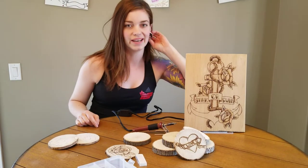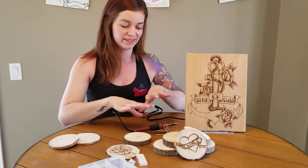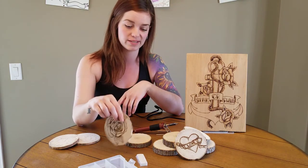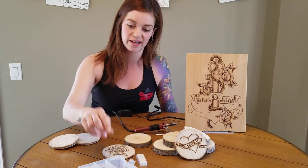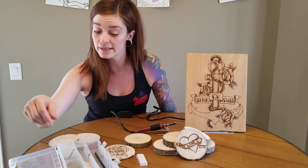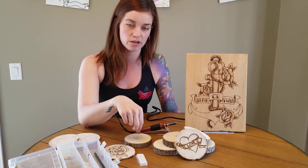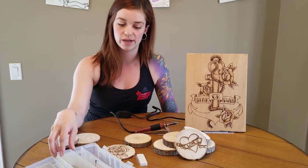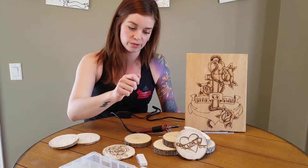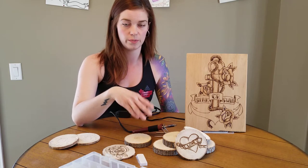Hey friends, back at you again with another fun craft. Today I have a wood burning kit set up with a bunch of my own wood pieces and previous projects. To get started, we'll discuss this kit — it comes with a bunch of different attachments. There's a flat piece for image transfer onto wood, a soldering piece to solder metal together, and different attachments for different techniques. The one I'm using today is a universal piece for lettering, shading, that kind of thing.